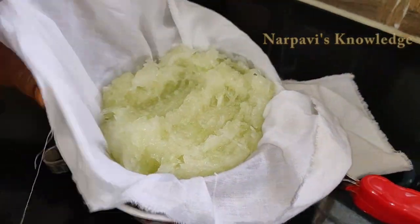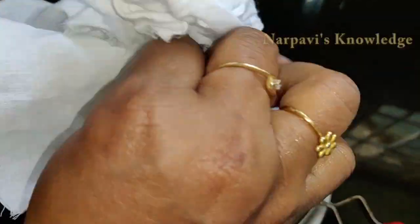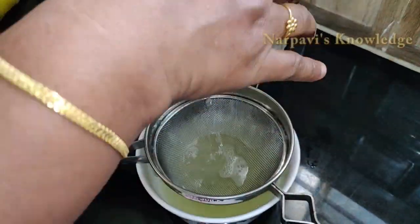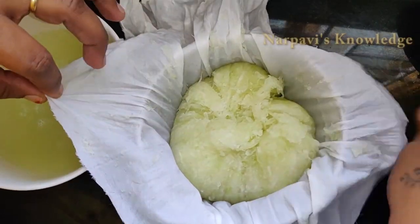Now we have to filter the dry cloth. Then we have to put a cloth in the dry cloth. We will filter the cloth in the dry cloth.